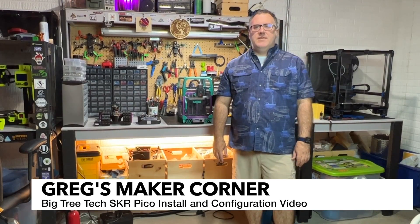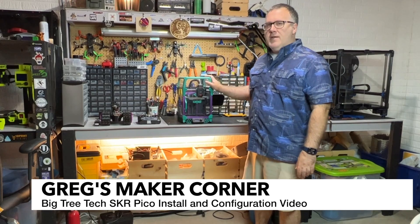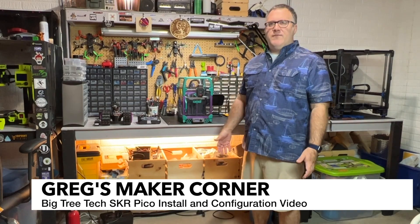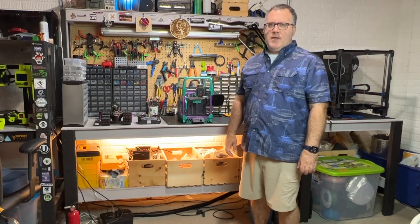Welcome to Greg's Maker Corner. In this video I'm going to be taking my original Voron 0.1 that I built and filmed the build series on. The main focus of this is going to be upgrading to the BTT SKR Pico board.